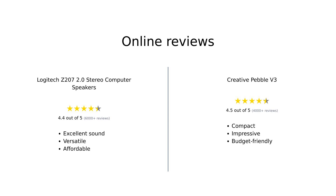In summary, both speakers have their strengths. The Logitech Z207 is recognized for its versatile connectivity and sound quality, while the Creative Pebble V3 is celebrated for its affordability, compact design, and impressive audio clarity. Overall, both products have received positive feedback from users, making them solid choices for different needs.